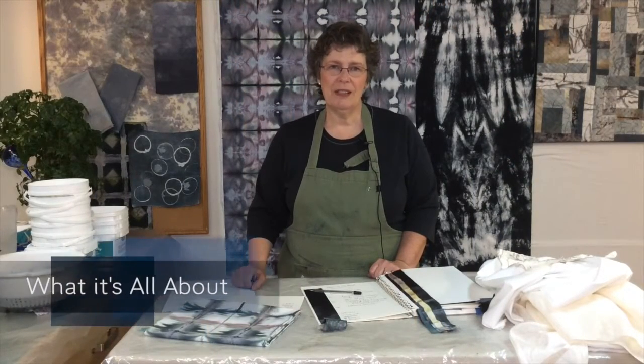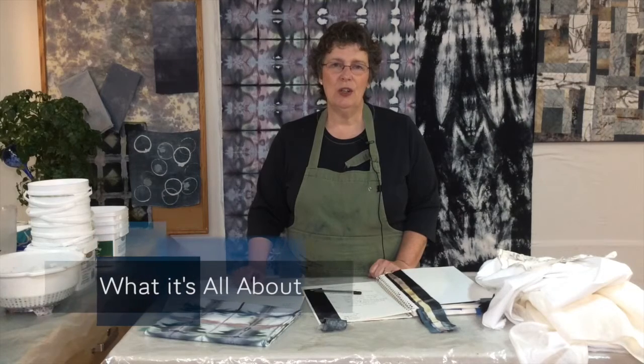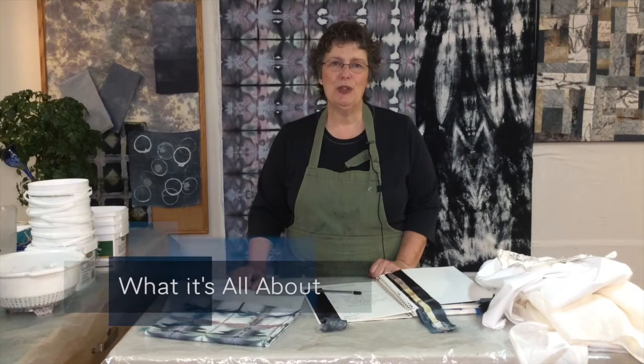Hello and welcome. I'm Susan Perny-Mark. I'm a textile designer and artist, and I'm welcoming you to this workshop, Shifting into Neutral.